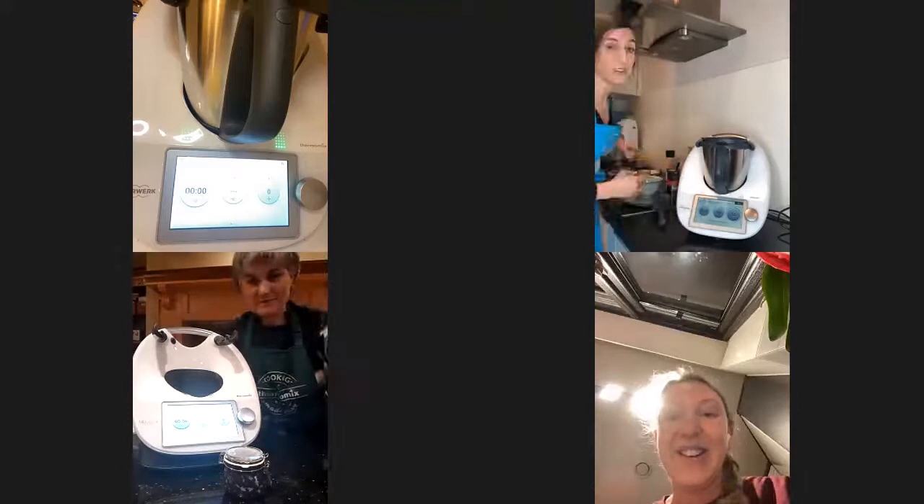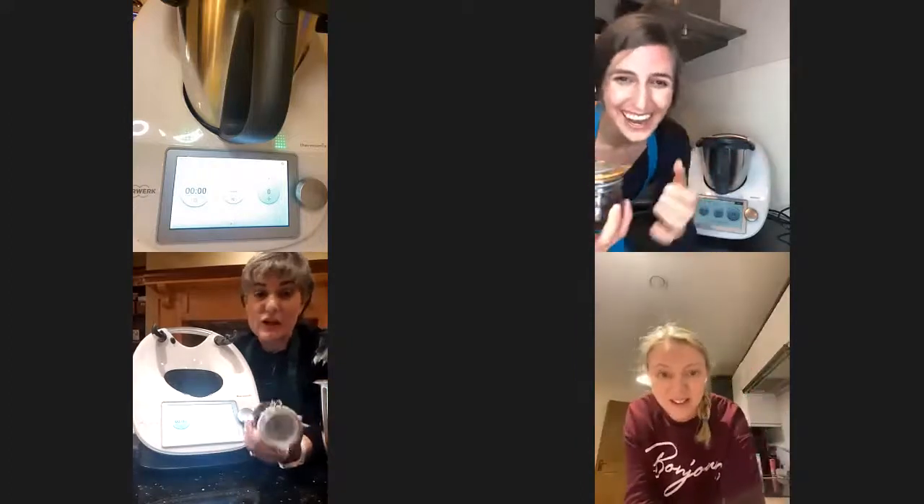You could actually eat this scrub because all it has is coffee, chocolate, and orange.